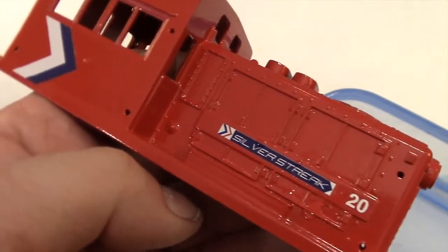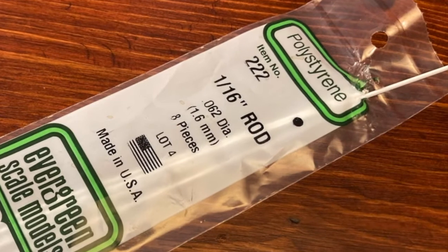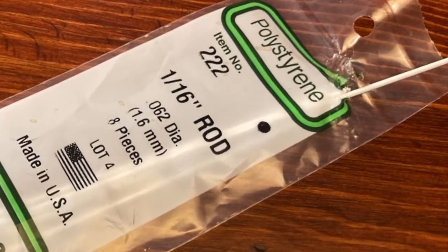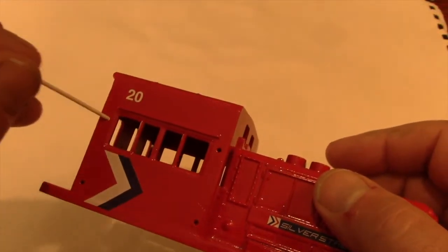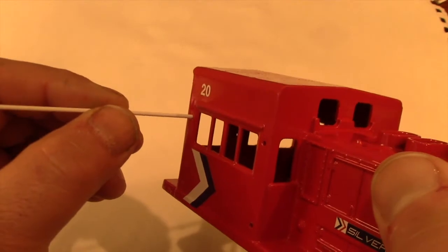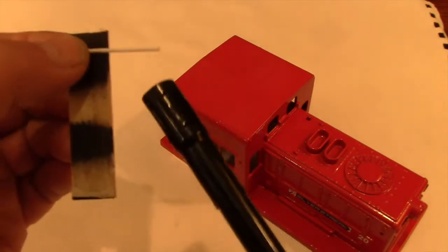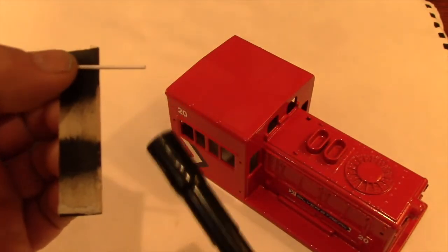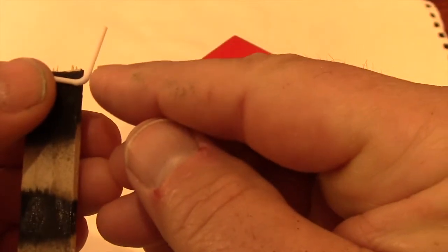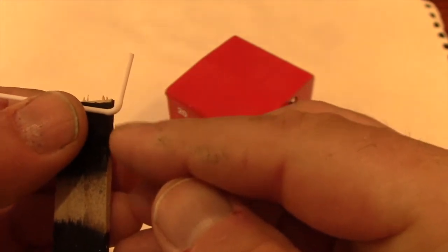Now it's time to make those handrails. To do that, I'm going to use this plastic rod from Evergreen Scale Models — it's 1/16th of an inch in diameter and it just so happens to fit very nicely in the pre-drilled holes on the cab of my switcher. To make the bend in the plastic, I'm going to hold it against this flat piece of wood and slightly, gently, and slowly heat it. It went a little fast, but I can still fix it — I just bend it to a 90-degree angle, give it a gentle tap until it's pretty close to 90 degrees, and let it cool.